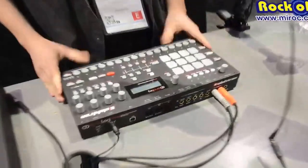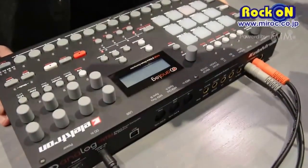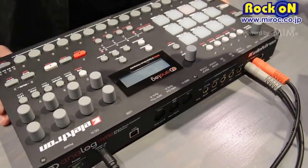Hi, this is NAMM 2014. I'm Cenk from Elektron Music Machines and I'm here to show you our new box — the new machine. It's the Analog Rytm, 8-Voice Analog Drum Machine.